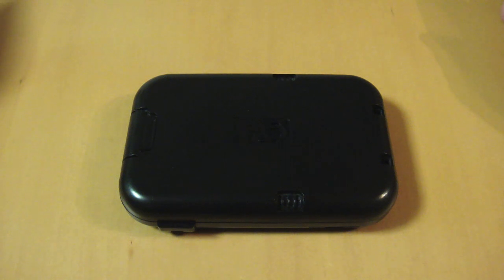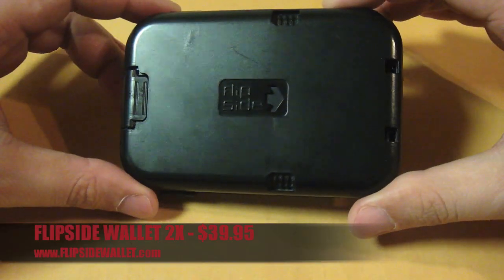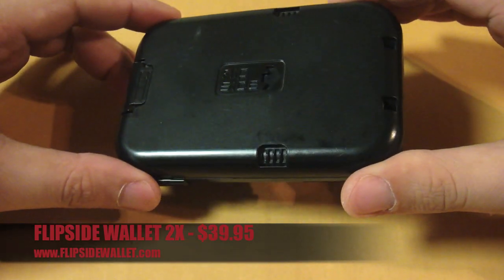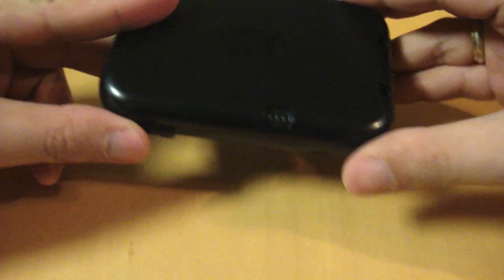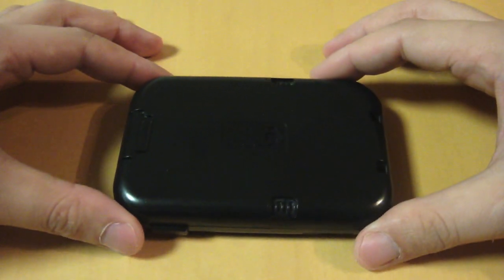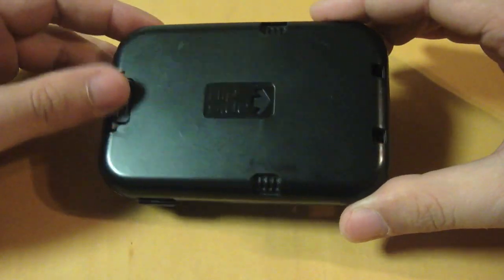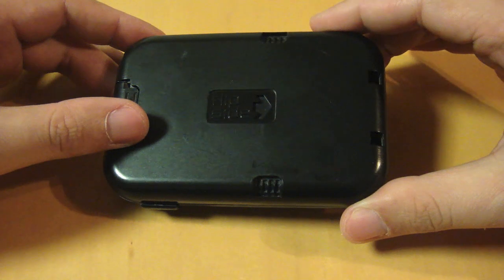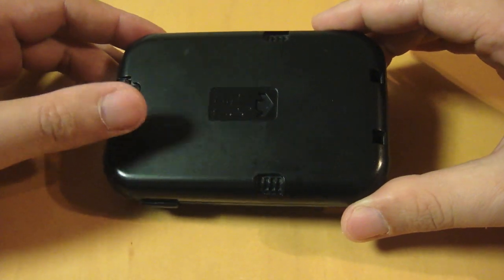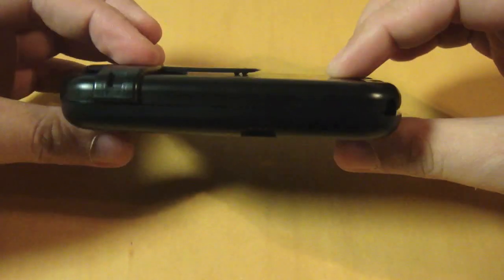Hey guys, it's me Ipinoy Phone, and right now I will review the Flipside Wallet 2X, which retails for $39.95 at flipsidewallet.com. I have the black version, but it is also available in other colors. It is made from a strong polymer plastic that absorbs impact if you drop it on the floor. It has a smooth finish all over the wallet and is lightweight, considering it has aluminum parts inside.